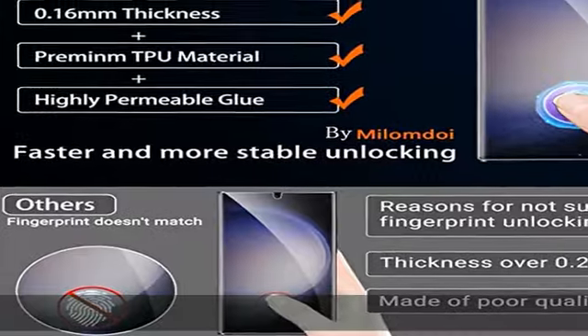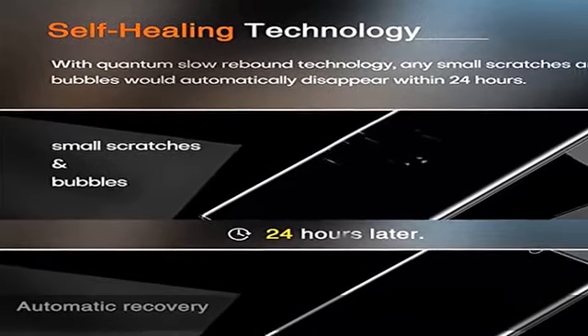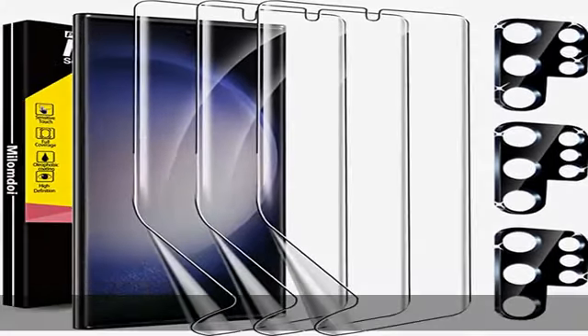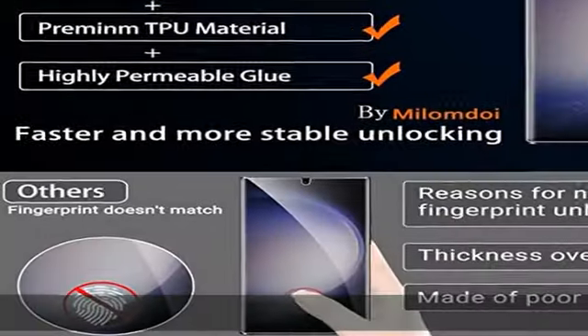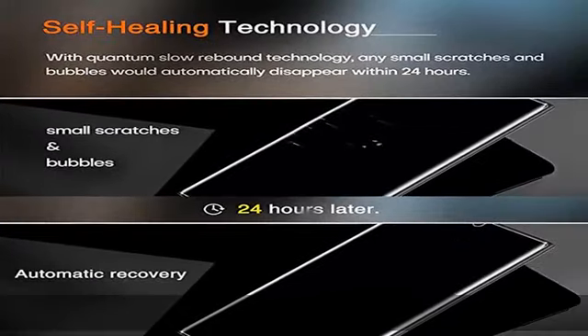Compatible with fingerprint, Face ID, and S Pen. Most products on the market have the defect of unresponsive fingerprint unlocking. Milamdo I uses the latest highly responsive touch technology with an exclusive ultra-thin die-cut design, perfectly supporting the fingerprint reader and S Pen. Unlock speed is as fast as 0.01 seconds, making you feel as if using a bare phone. Precisely cut for the Samsung Galaxy S23 Ultra 5G screen.